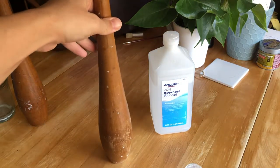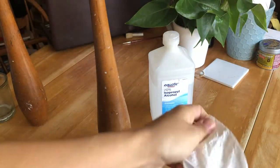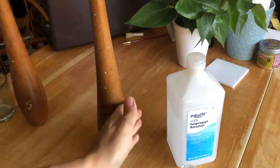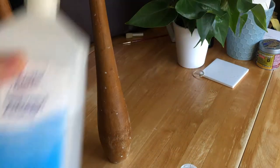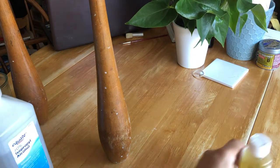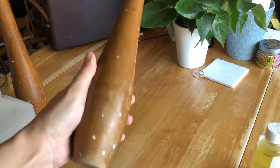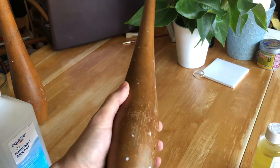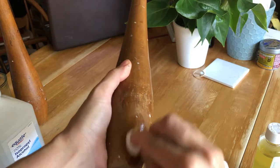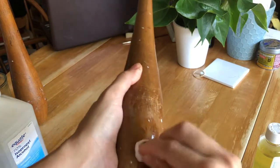What I'm going to do first is try to take some of the white paint off with just regular 70% isopropyl alcohol and see if that works. Sometimes you're lucky and it does. Here's a big splotch. And it does!